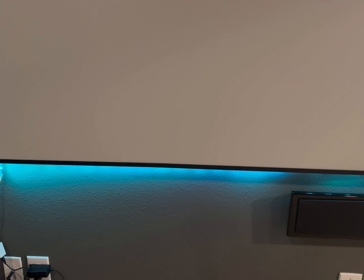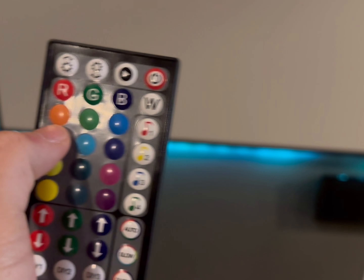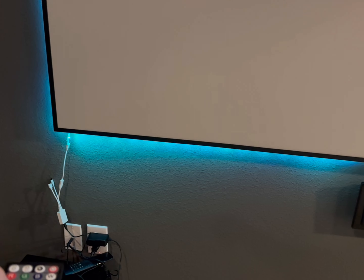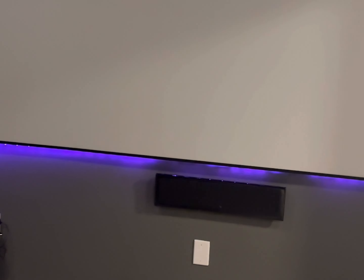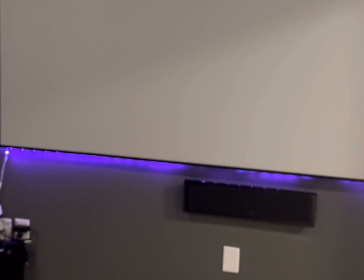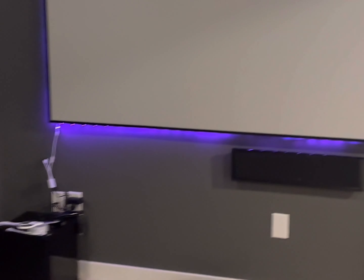There are so many different colors. If I want to change it to orange, I just point it here and you can see it turns into that orangey color. If I want to change it to purple, I can do that too. I just love the mood lighting — you can put it on different sequences. Super cool and kind of an inexpensive way to light up your media room.